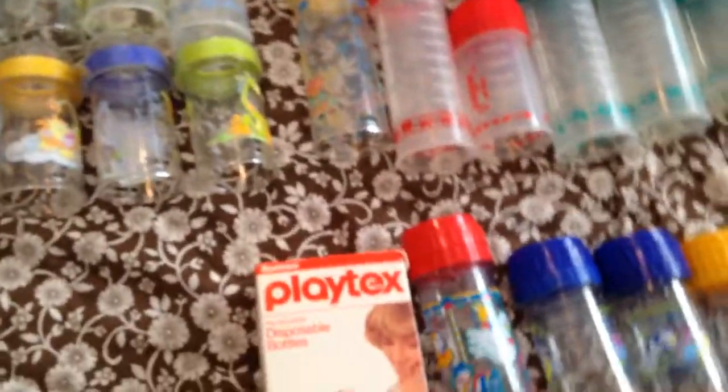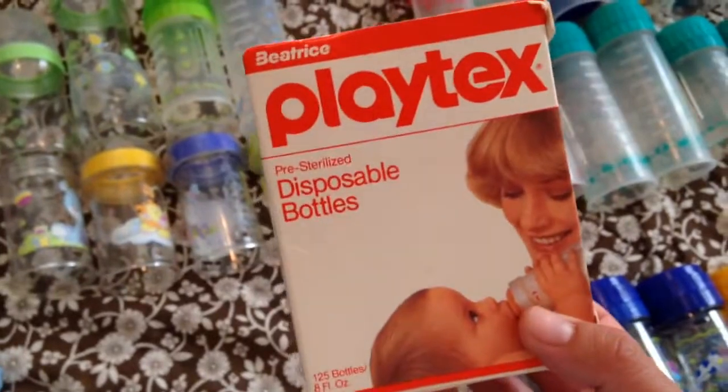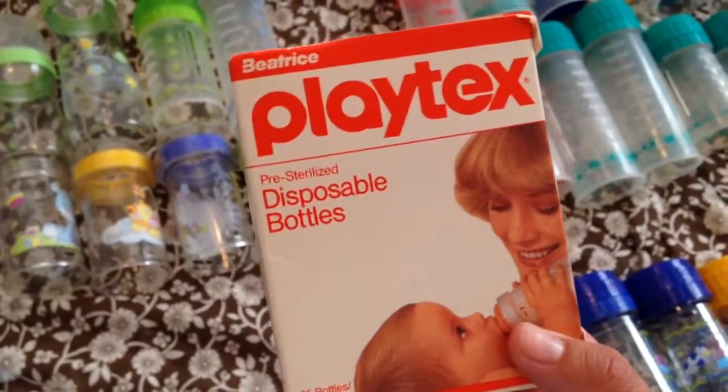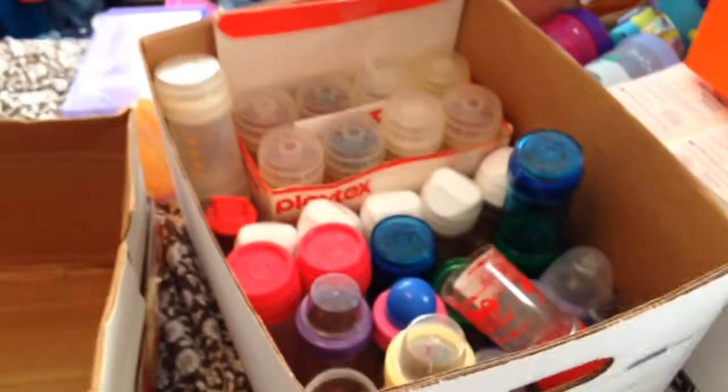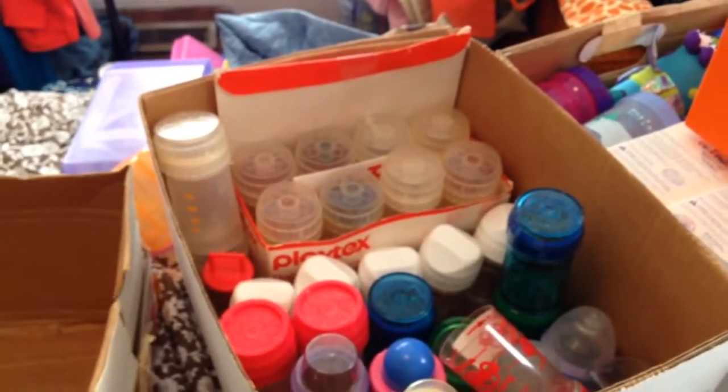And then also in this box were this unopened box of the vintage disposable bottles. That came when I bought the set of disposable Nursers, which are back in the other box. These somehow made it into the lost box, and so I found them now.